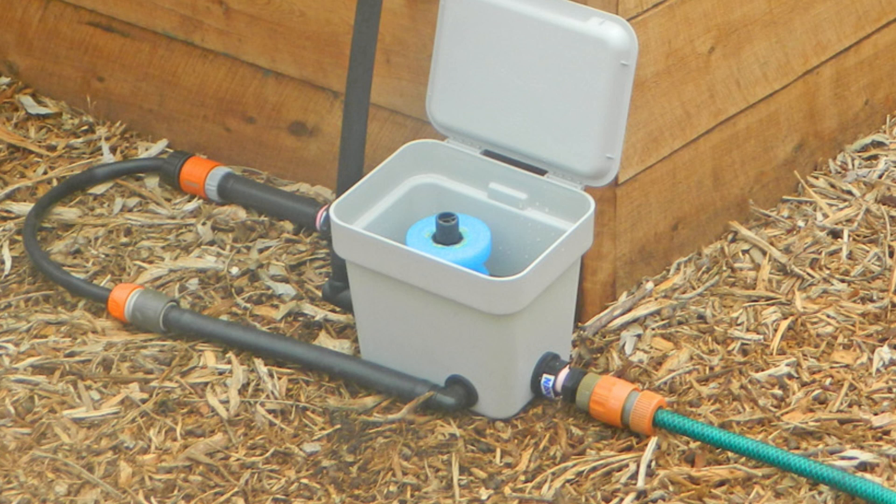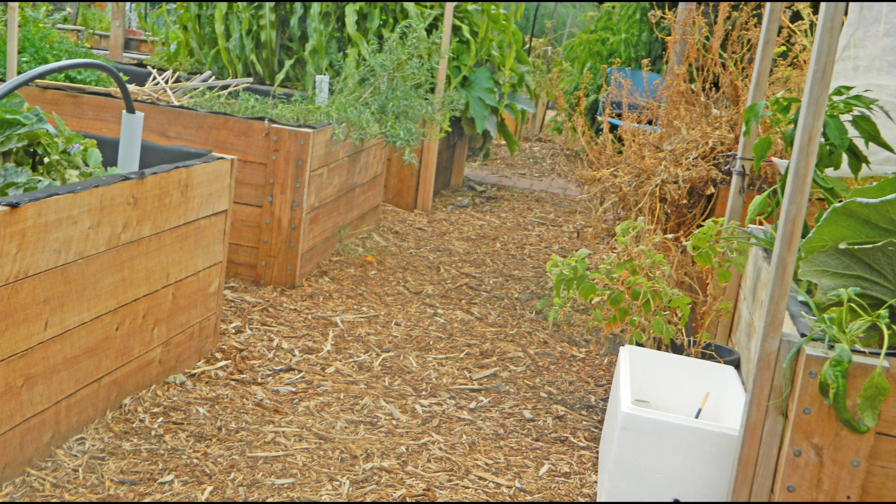The water supply for the wicking bed controller can be a mains pressure tap or gravity feed from a rainwater tank. If you have more than one wicking bed, you can use the same unpowered wicking bed controller for all the beds.